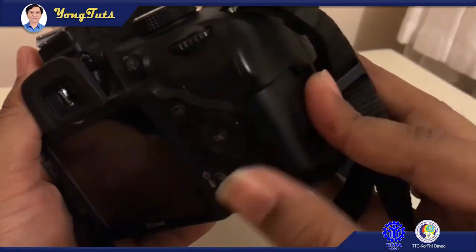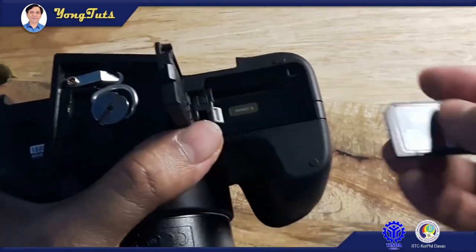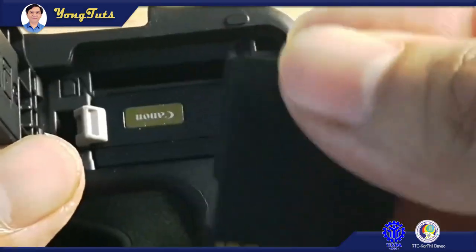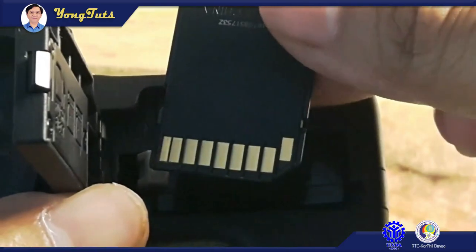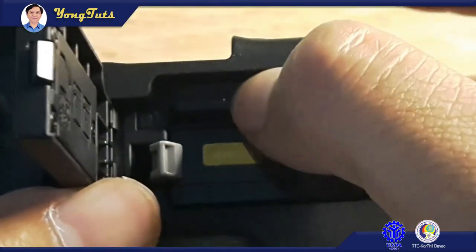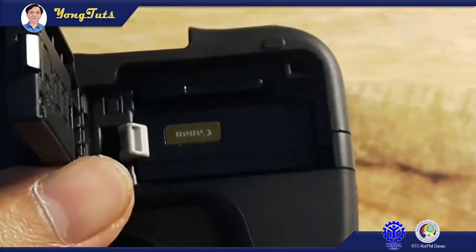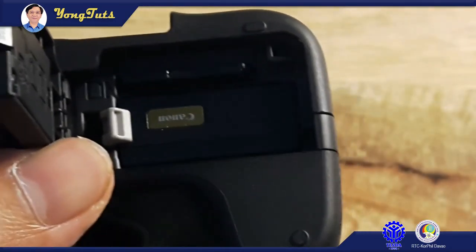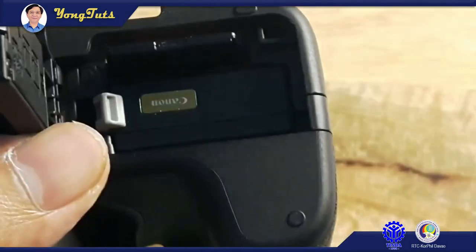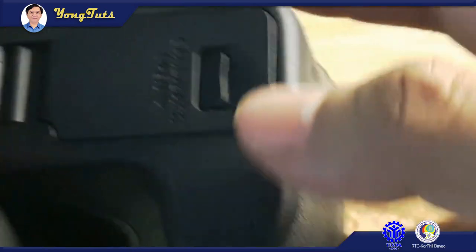Find the slot for the SD card in your DSLR or mirrorless camera. Check for the correct orientation of the SD card before inserting it. Upon inserting, you can feel a click, which means that the SD card is now properly inserted into the camera. If you want to eject the card, just push it again. Finally, close it — and it's ready for shooting.